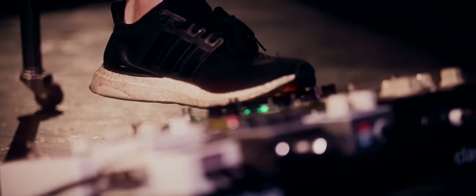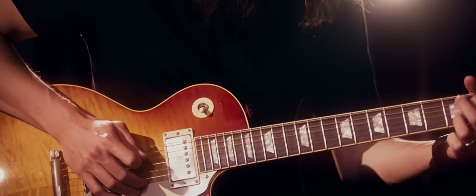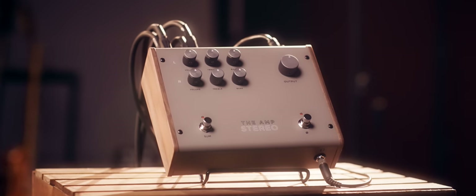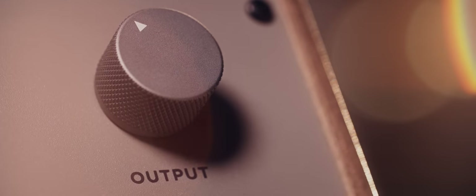Since the original Amp pedal, there have been a lot more stereo effects on the market, and we wanted to come up with a version that could handle all these new technologies. We made the Amp Stereo with as much headroom as it could possibly have — there's very little if any breakup in the preamp, a lot of power, and a lot of fidelity. You get full bandwidth across the spectrum and a very balanced-sounding EQ, with a simple volume and two EQ knobs: treble and bass.